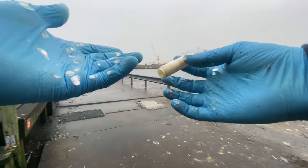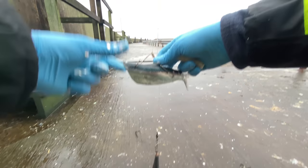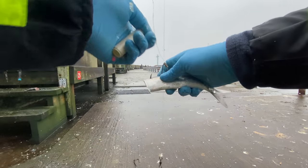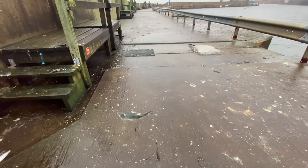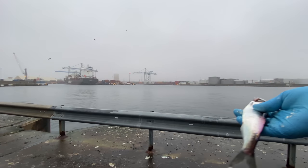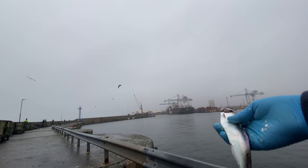I'll grab some bait line and secure it. Now I actually won't be needing this herring, so let's give it to the birds — to the seagulls, or to the crabs, whoever gets it first.